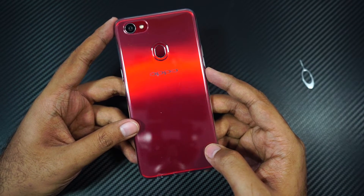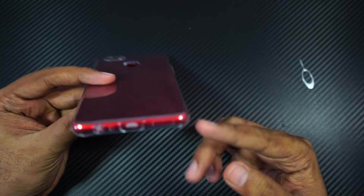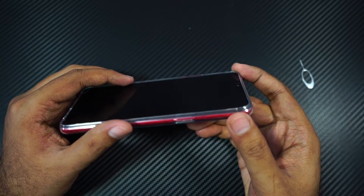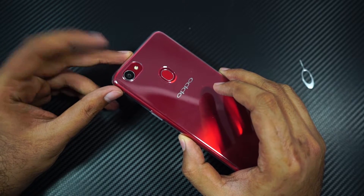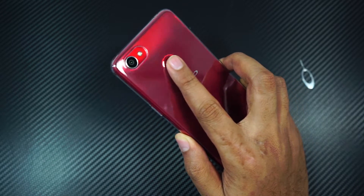This is how the phone looks with the case on. It has cutouts for the camera module, fingerprint scanner, and the charging port at the bottom, and the microphone hole at the top. It even has a raised lip on the front, so whenever you put your phone directly on its face, you won't scratch the display. It also has a slightly raised lip on the back to protect the camera module and help easily reach the fingerprint scanner.